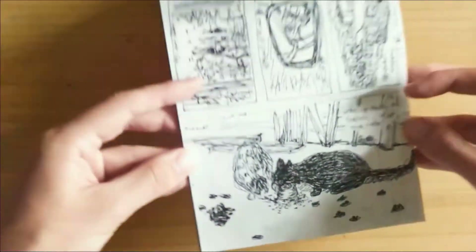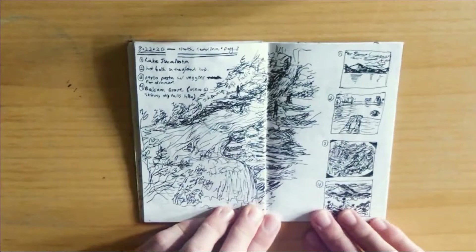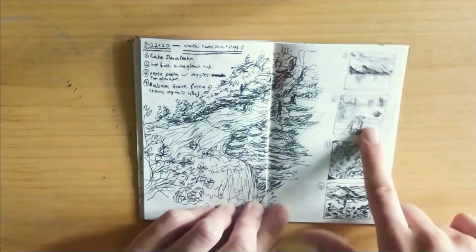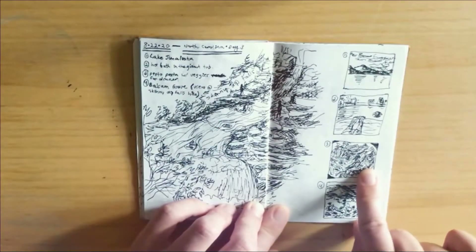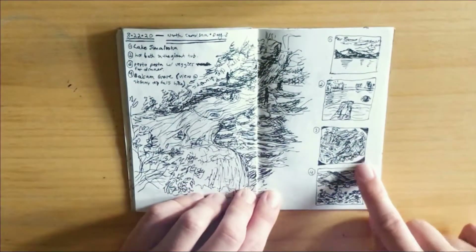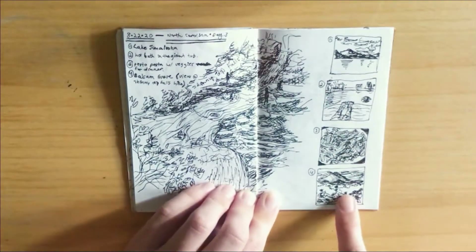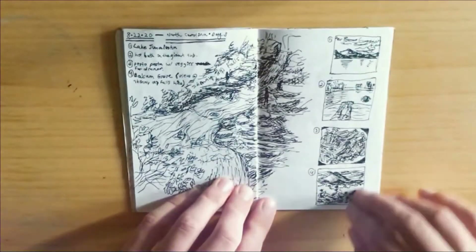Here is our last day. We walked by a lake, I took a bath in the giant bathtub at the Airbnb, I made myself some pasta for dinner which I'd never cooked before so I was kind of proud of myself, and then we hiked up by some mountains. Here's a little view from that hike, which led to a waterfall — so I tried to draw the waterfall over here.